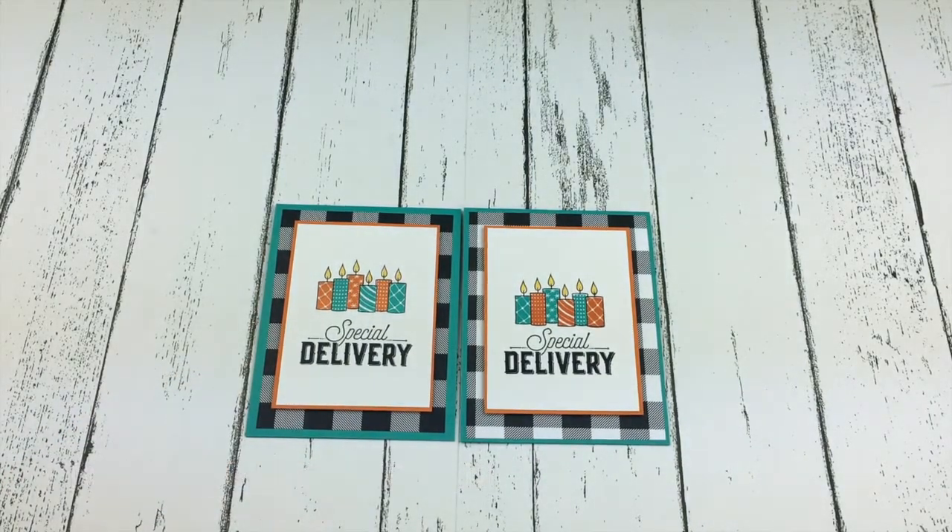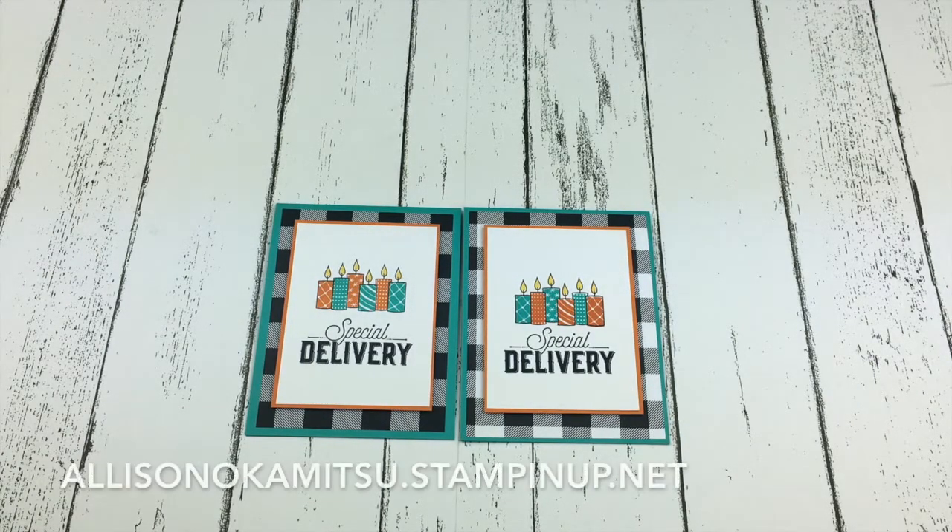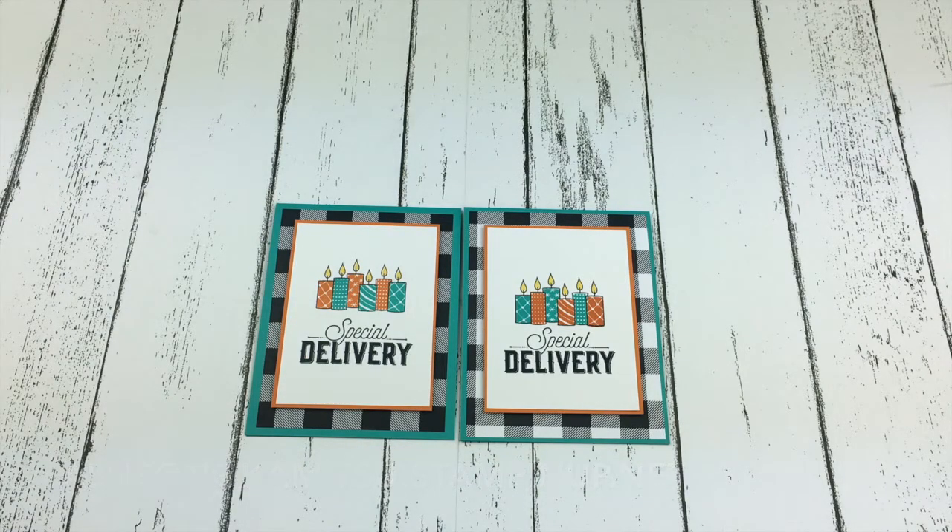When you're ready to shop for any of the products that you saw today, please visit my Stampin' Up website. You can shop from anywhere in Canada at allisonokamitsu.stampinup.net. I will put a link to that in the comments and the video description. Thank you so much everybody, have a great day. Bye-bye.